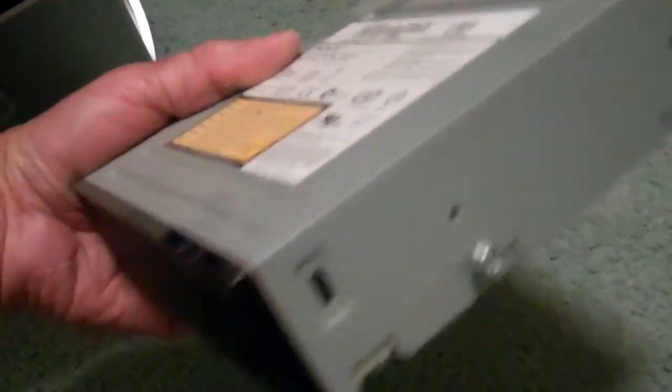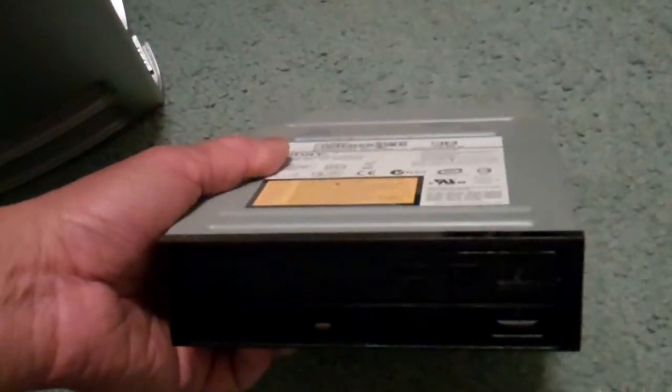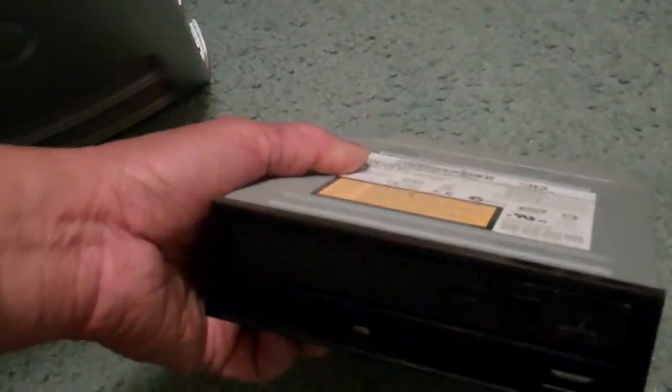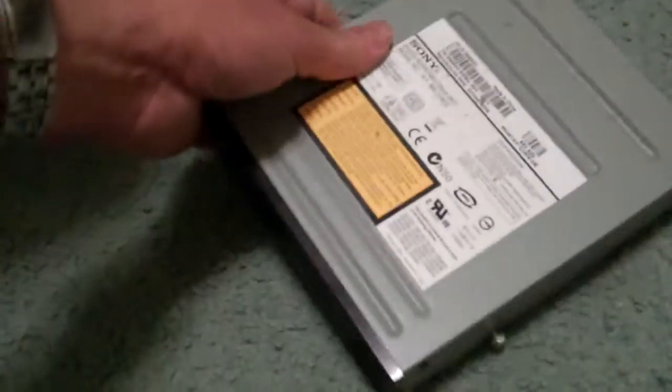I'm going to open this up and check to see why it isn't ejecting. I have a problem ejecting the tray from the DVD drive.